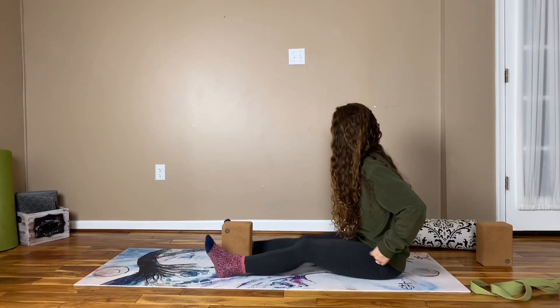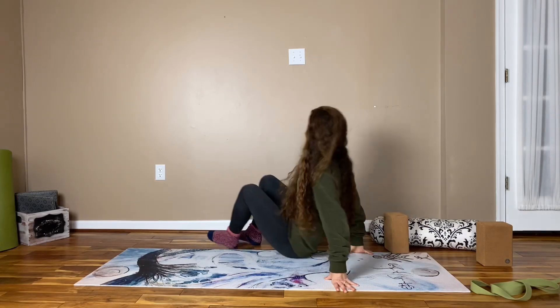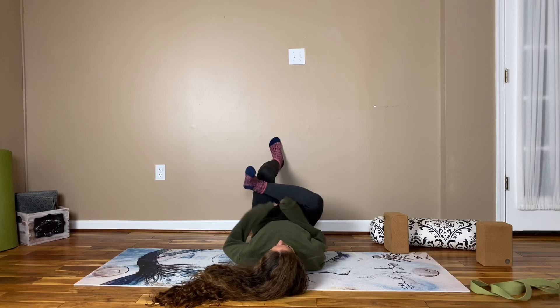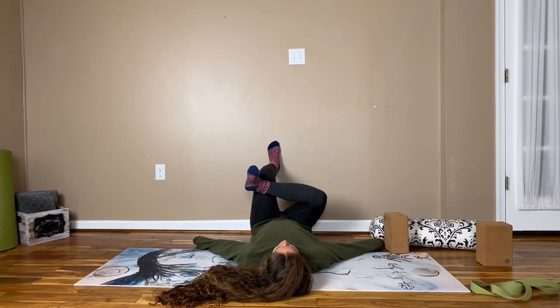Maybe give your legs a shake. We're going to transition into a version of sleeping swan with the wall, so you may want a blanket underneath your head. You're going to scoot yourself toward the wall and just cross your right ankle over the left thigh in that figure four position. Press your right knee away from you so that you feel a nice stretch through the IT band and the hips. Ensure that you're flexing your right foot to protect your knee. Take several moments to find a position that's comfortable — it can take a few moments to measure the correct distance from the wall for your body. Once you've found a good spot, begin to deepen your breath.